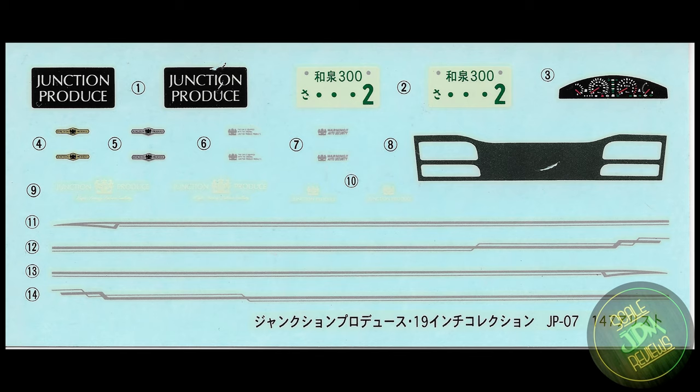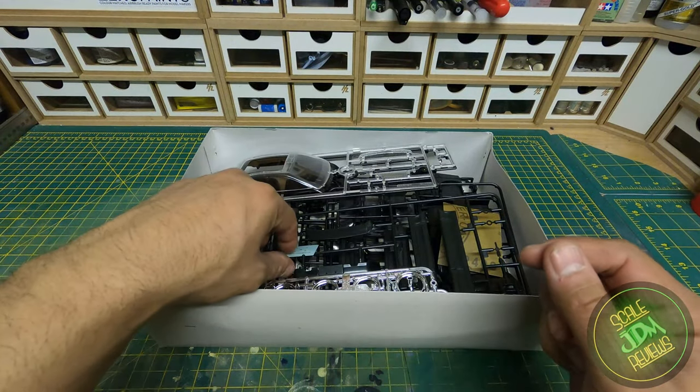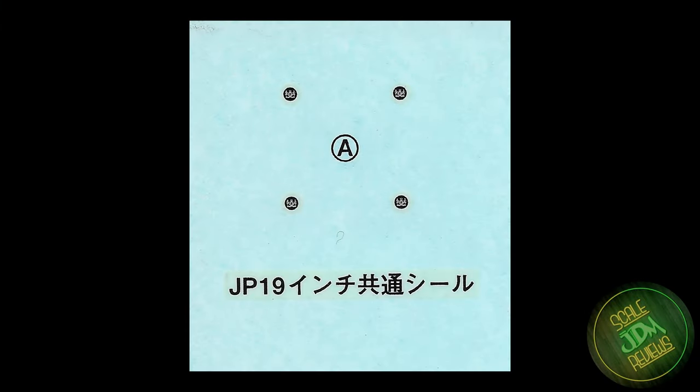This black decal piece is for the rear lights so you don't have to paint that very thin line. There are also a couple of Junction Produce number plates, Japanese number plates with '300' designating this is a car over two litres, and a speedo decal. This kit also has a second set of decals specifically for the Junction Produce Skara wheels — these are the centre caps, which will go right in the centre of the wheels.